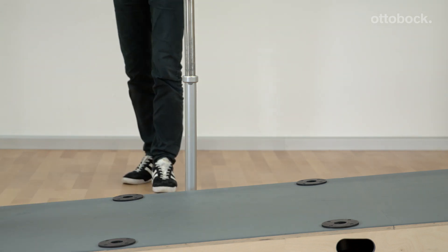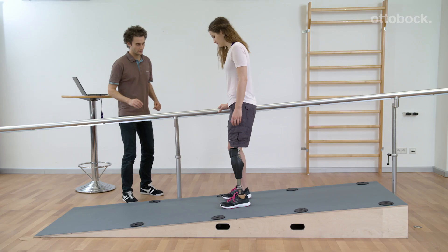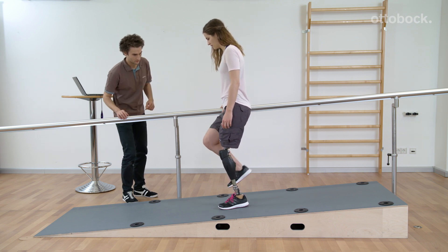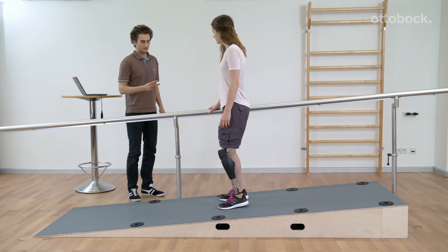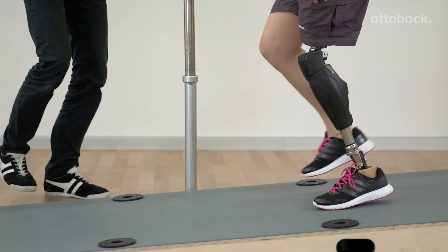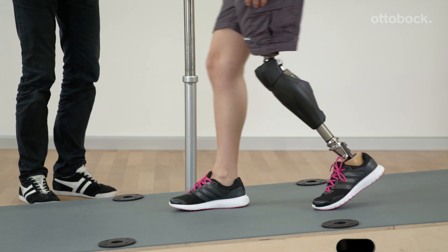The deliberate stance function can be enabled by the orthopedic technician in Xsoft. It's called deliberate because it needs to be activated and deactivated deliberately by the user. The activation criteria are similar to the intuitive stance function — the knee joint has to be flexed and weight kept on the limb — but the knee joint has to be held still longer than what is needed for activation of the intuitive stance function. It is more difficult to accidentally disengage and was developed for bilateral amputees.